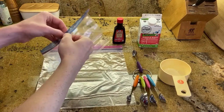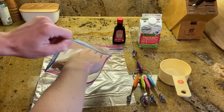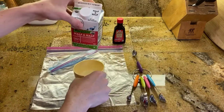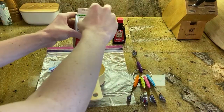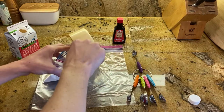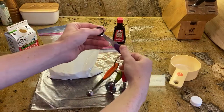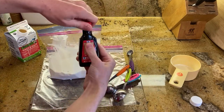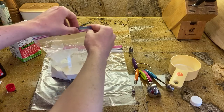In a small resealable bag, you're going to take one cup of half and half and a half teaspoon of pure vanilla extract. That is it for the ice cream part.